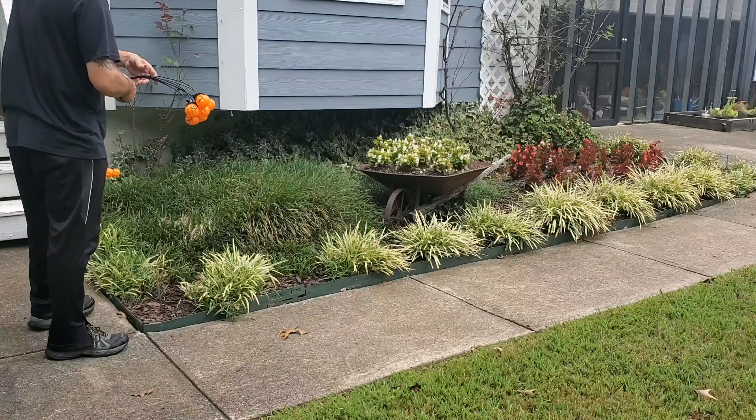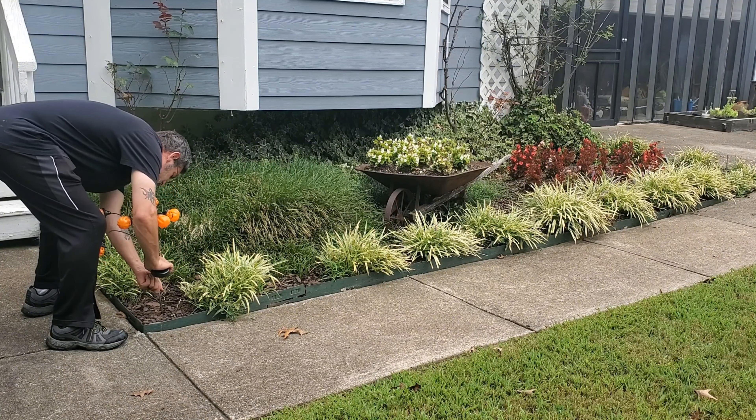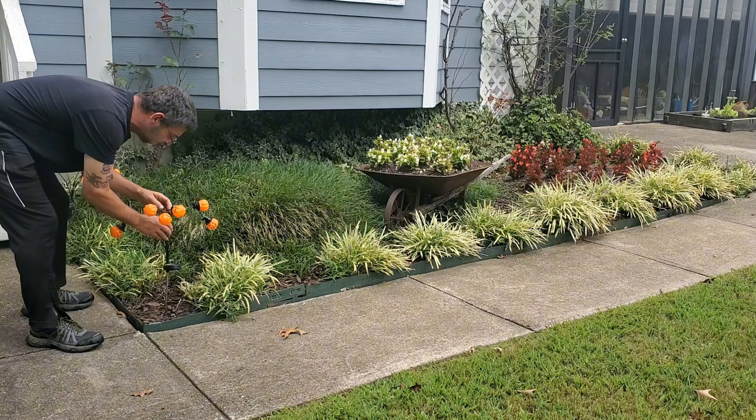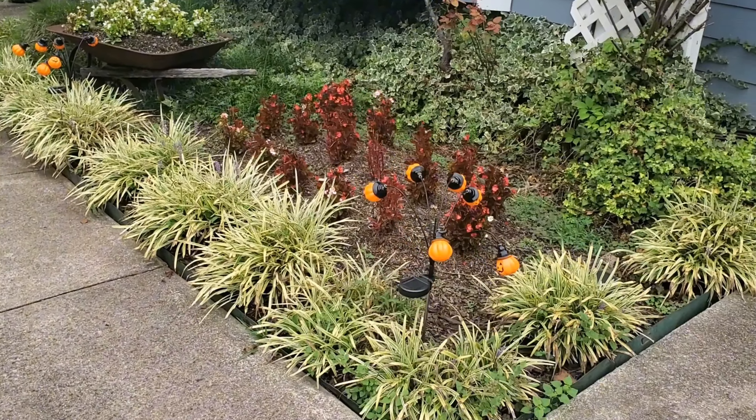With an IP65 Waterproof Rating, don't worry about the weather. These pumpkin lights are built to withstand the elements. Rain or shine, your Halloween outdoor decor will stay hauntingly beautiful.